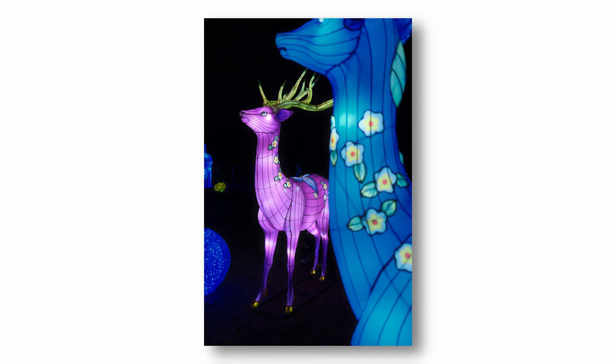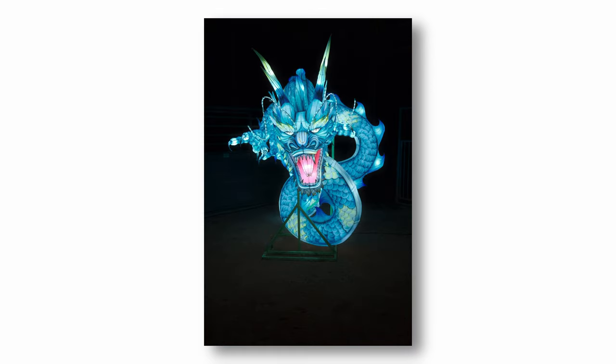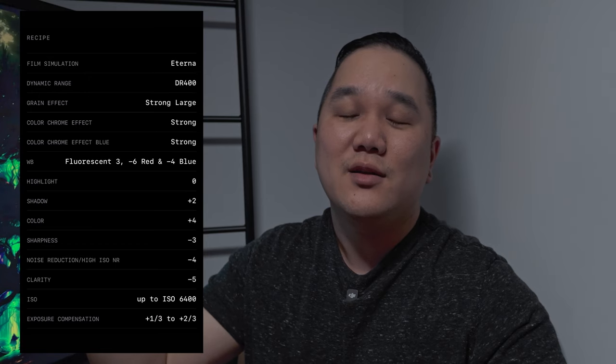Over the winter we went to a lantern festival, and these are some of the photos I took there. I really enjoyed using this film simulation, especially at night with the lanterns. I think if you take these in the evening or at night with neon or bright lights — like a gas station or that style of aesthetic — this would be perfect for it. If you're looking for these settings specifically, I'm going to list them right here.